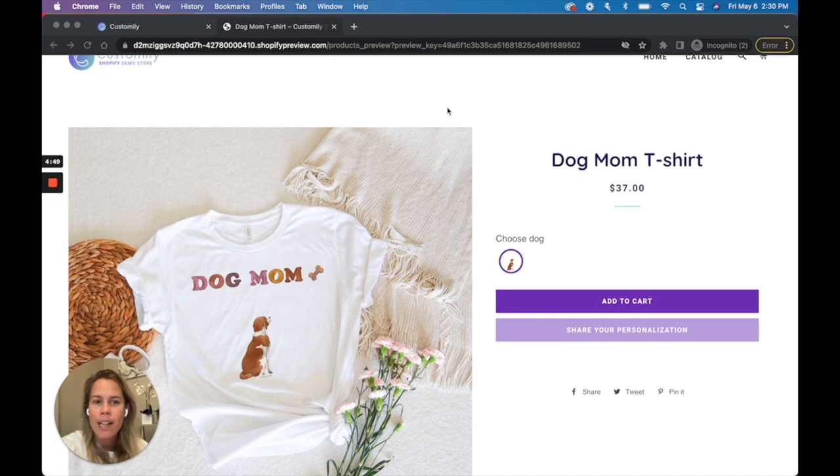This feature will automatically transform any image you use in Customly into a super light WebP image that will load in the preview in an instant. It will also protect your clipart so no one can use it to print their own products.